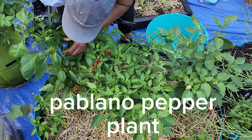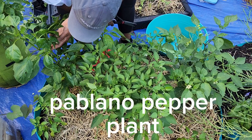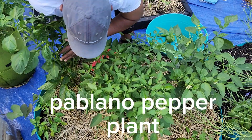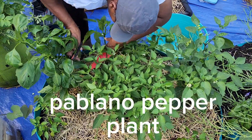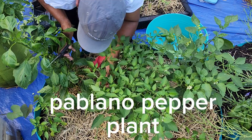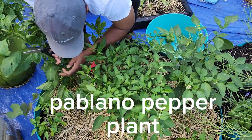This is a bell pepper plant y'all — do y'all see this? I have bell peppers growing right here. I am going to have to — let me make sure. Yeah, this is a bell pepper plant. I have bell peppers growing. Are these bell peppers? I don't know, but I think this is a bell pepper plant.